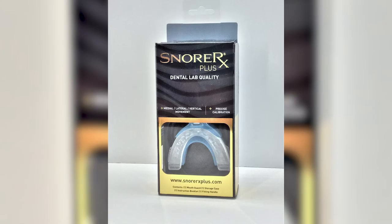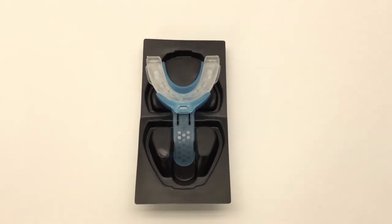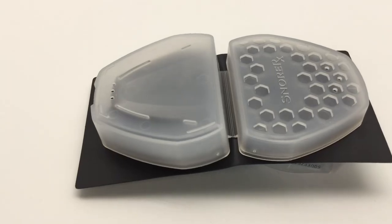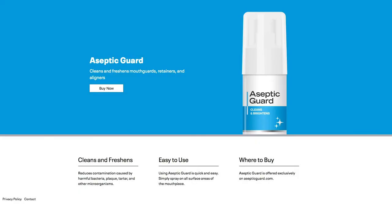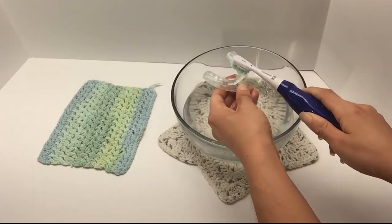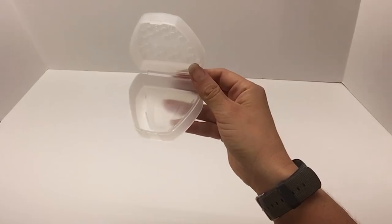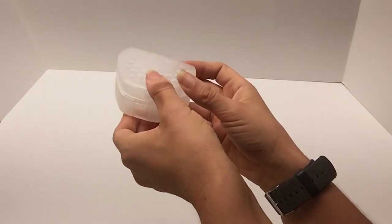You can buy the SnorRx Plus for around a hundred dollars. The average person can expect around 9 to 11 months of use when properly cared for. Regular cleaning prevents unpleasant odors and helps the product last. SnorRx recommends using a product called Aseptic Guard — link in the description — or good old-fashioned toothpaste and a toothbrush. Avoid abrasive cleaners like bleach, ammonia, dishwashing soap, and even mouthwash. Allow your SnorRx to air dry and store it in the included carrying case in a cool, dry place.